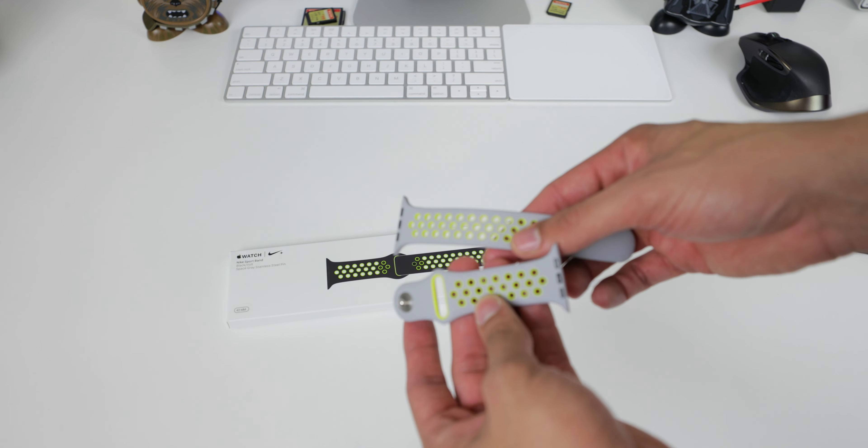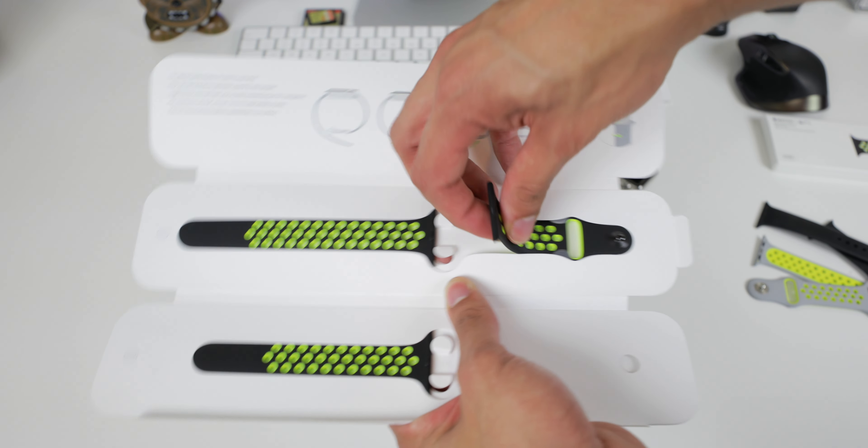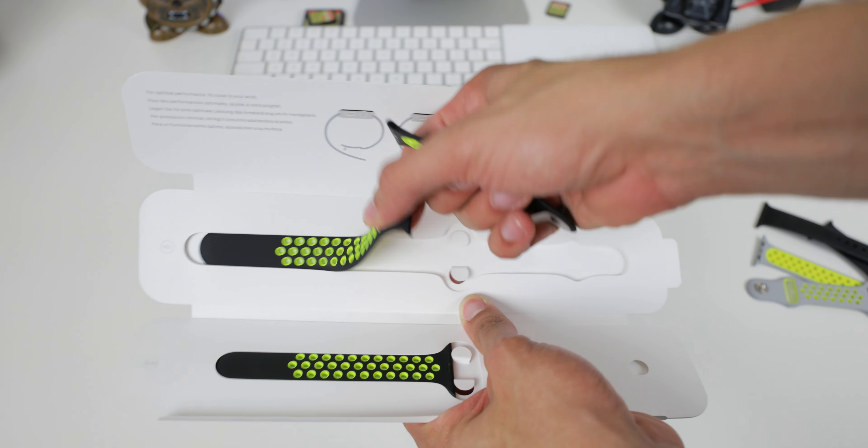Typical packaging — you just have a little tab right here and go ahead and rip it off. This should come off like so. We have Apple Watch Nike Plus. Alright, so here we have just a basic picture of the Apple Watch and how to put the band on. And voila, here we have the actual band itself. Let's go ahead and pull it out.